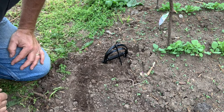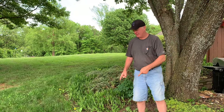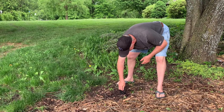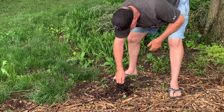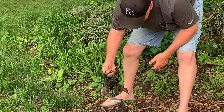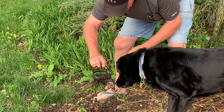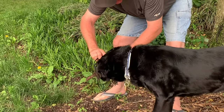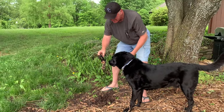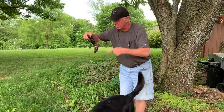We just got home and I see that my mole trap is sprung - we're gonna see if we got one. Oh look at that, we got one! What is that, Cooper? Did we get a mole? Yeah! Stop tearing my yard up.